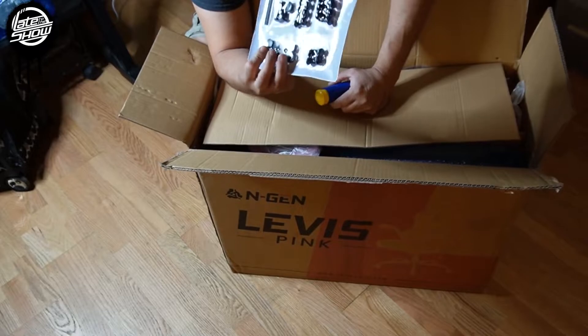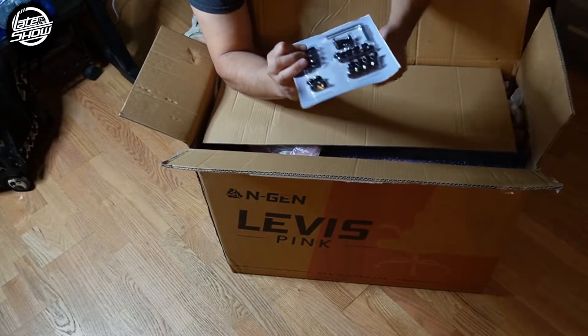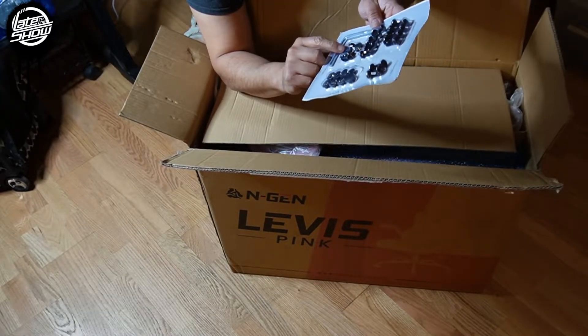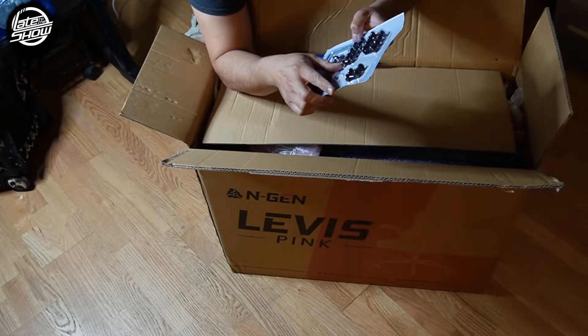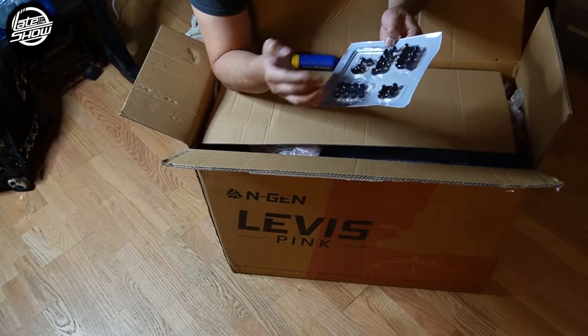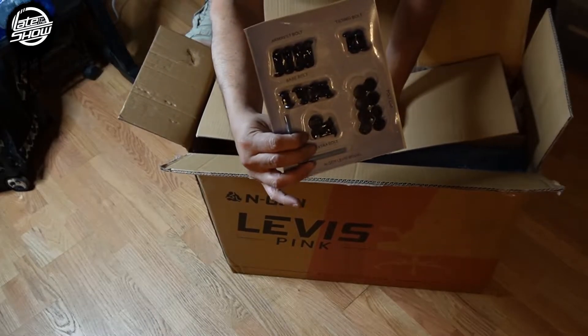Off the bat, they give you the screws and everything. An Allen wrench — that's pretty much what you're going to need. A couple of covers, and everything's well labeled. You can see they give you everything.